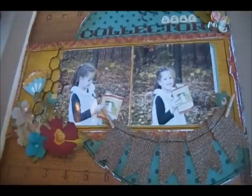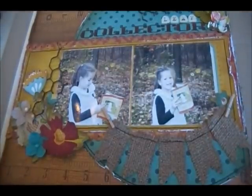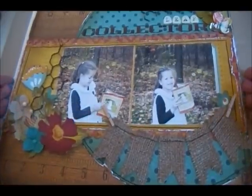Hello everyone, this is Jolene and I'm back with another video for My Creative Scrapbook. Today I'd like to show you one of my projects and a technique with the main kit for the month of October. This is the project — it's a layout. Your main kit for this month features the Farmhouse Collection by Crate Paper, which has really pretty fall colors and patterns. I created this layout of my daughter who likes to collect fallen leaves every season and put them in a book.